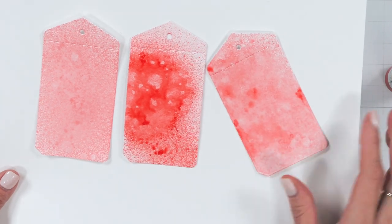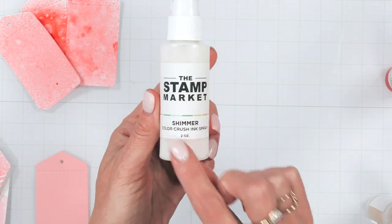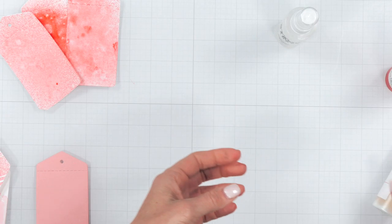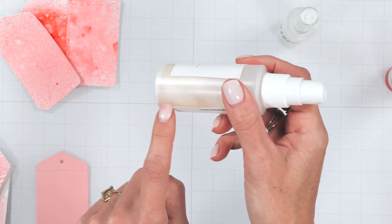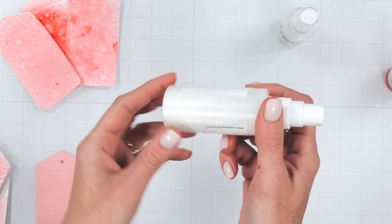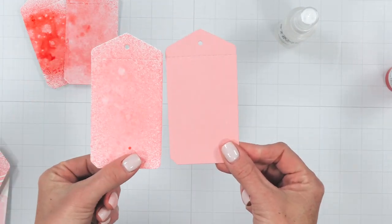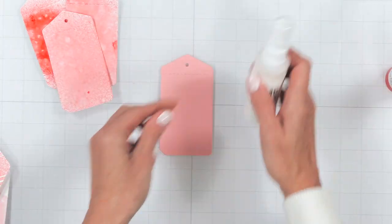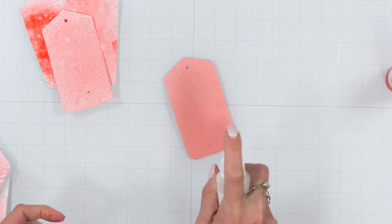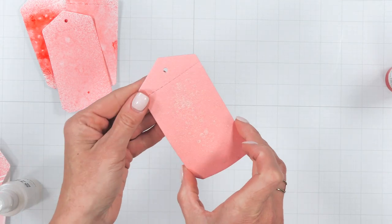Now let's move on to our shimmer spray and why this is a must-have. When you receive your bottle it'll likely be settled at the bottom and you'll see an oily residue — just give it a little shake, mixing it up until it's a solid white liquid. Simply mist over the top of your cardstock. You can do this on die cuts, backgrounds of your cards, and memory keeping.